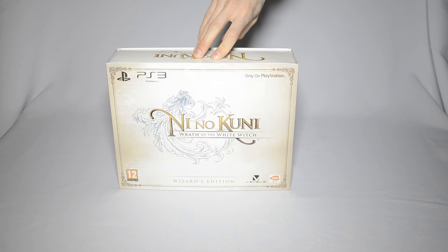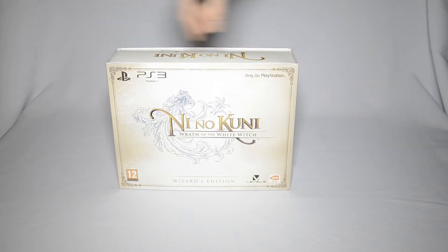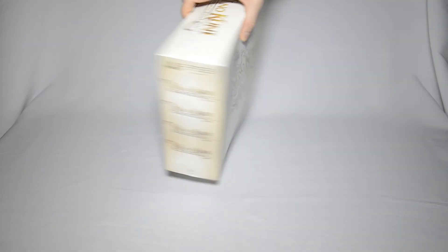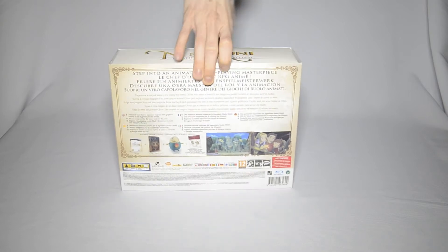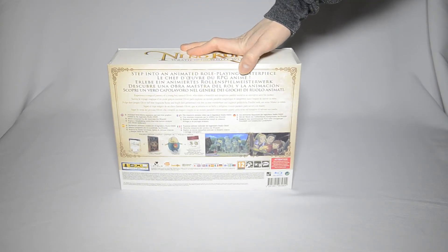The box itself is gorgeous, to say the least. Think away the PlayStation logos, but it's a very nice looking box and the logo is amazing — which you should have guessed, since most of it was made by Ghibli. The sides have just the logo a few times. The back has, in a ton of languages, what's in it.